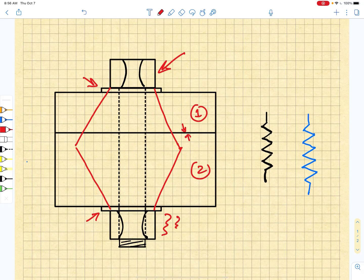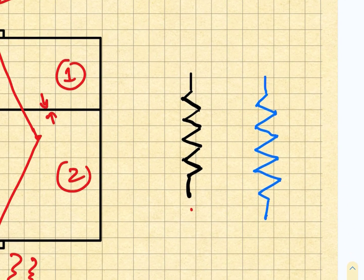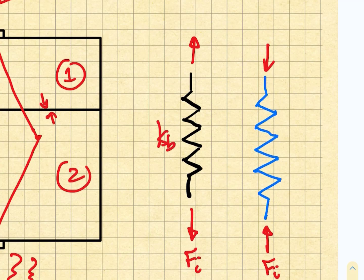When we tighten this nut down, we are in effect stretching the bolt and compressing the member. So we can represent that as an applied load on the bolt Fi and an applied compression on the member Fi, so that we end up with tension in the bolt — and that is our equivalent spring constant Kb.